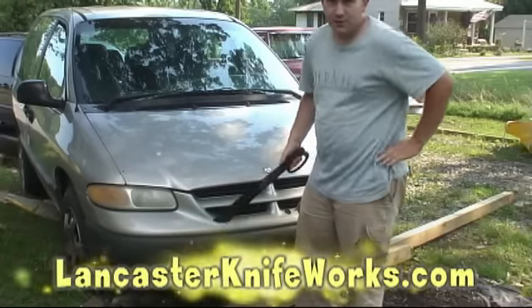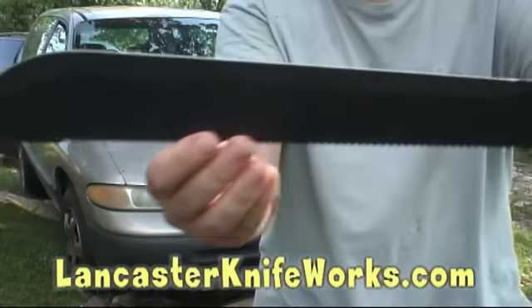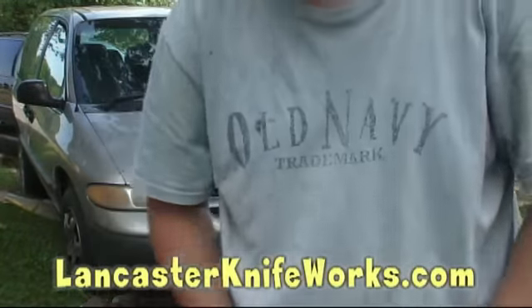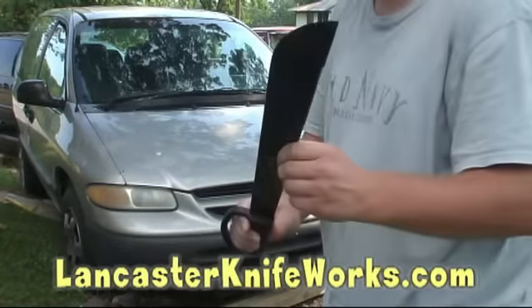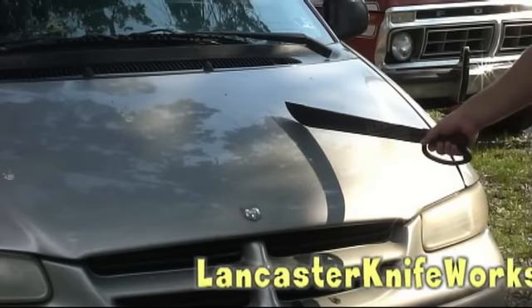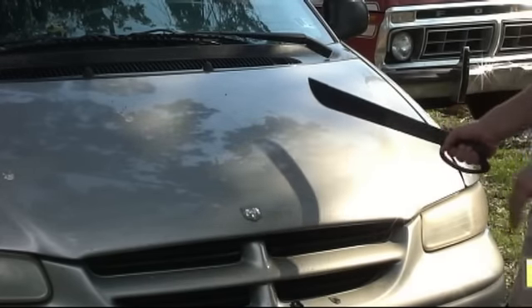Alright, let's wait for the traffic to stop here. You can see the blade before, and we'll show you the blade after. Alright, right at that spot there — I don't think anyone's looking. I'm gonna give it my biggest swing.